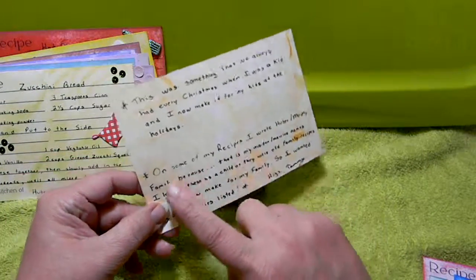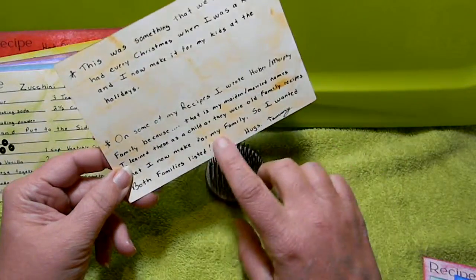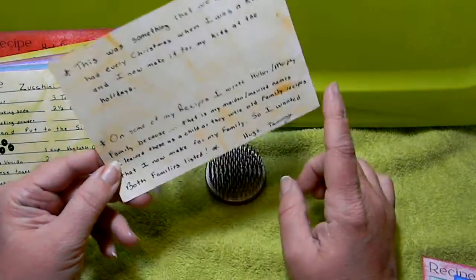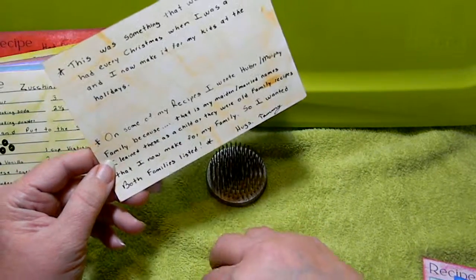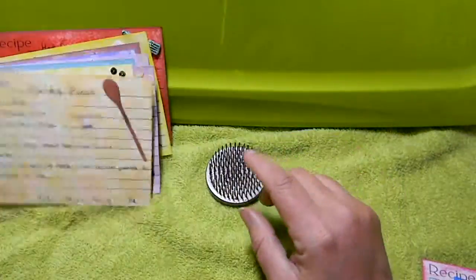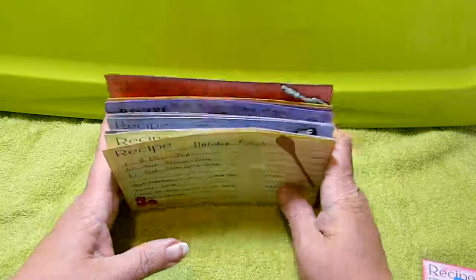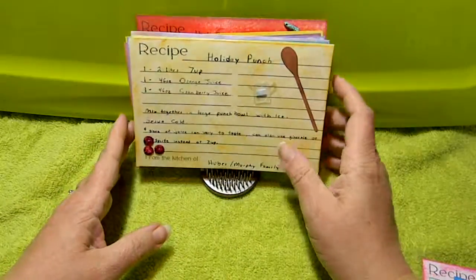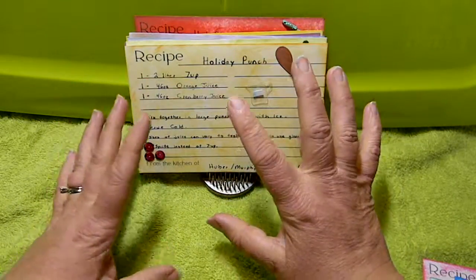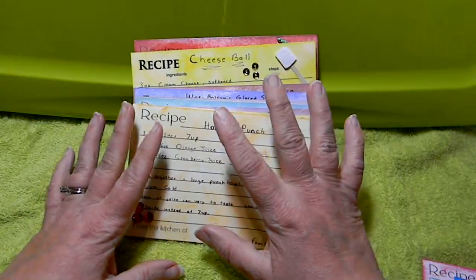I go on to explain how I put both names down for my family — these are recipes I learned when I was a kid and I'm showing them to my kids. I think this is a wonderful idea that Laura is doing this for her children, and I hope my kids appreciate the recipes and will someday share them with their kids.